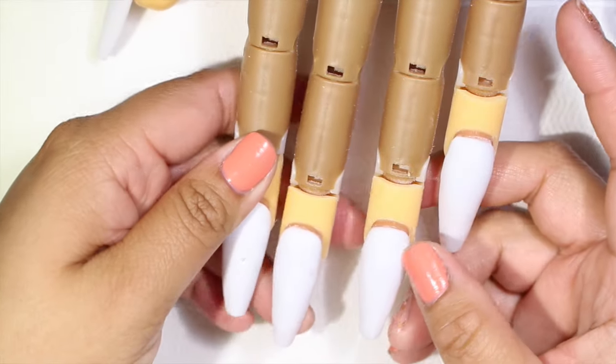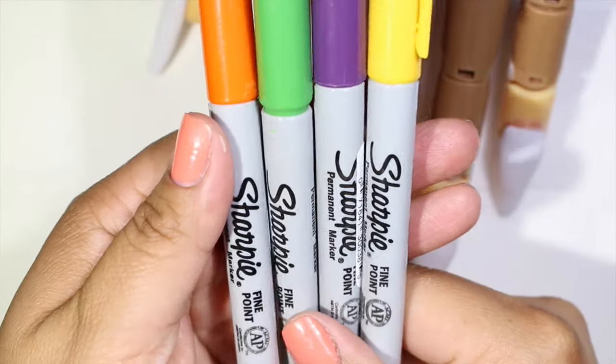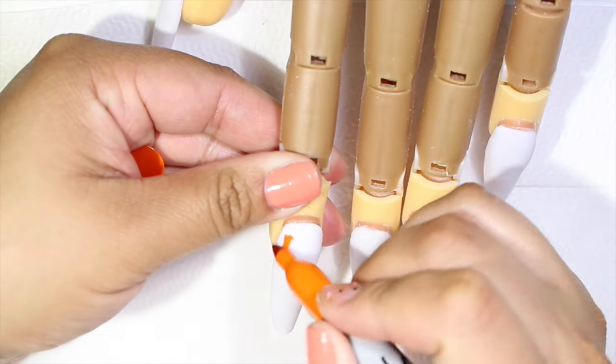On my practice hand I already have a set done with white acrylic and then I just clean it with Synergy White to make sure the top is very clean. Now I'm showing you all the materials that I'm going to be using, and for the first nail I'm going to be using Sharpies. As you can see I'm going to start painting the nail using orange Sharpie.